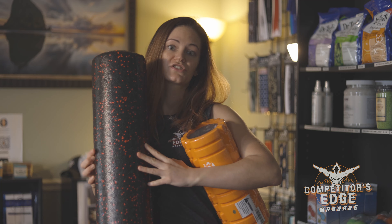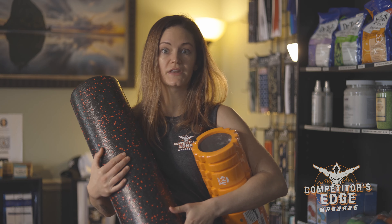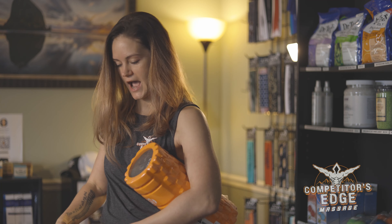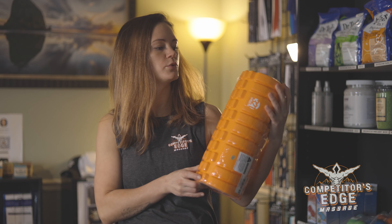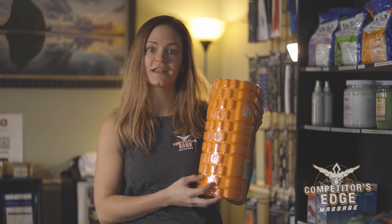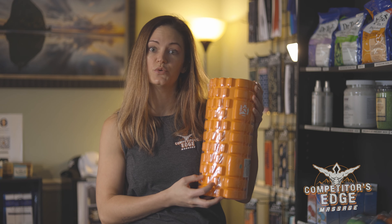When you begin foam rolling, you will start out with a smooth foam roller. The densities may vary, so based on size, be sure to adjust accordingly. As you move into advanced foam rolling, you move to what's called a trigger point foam roller. As you can see, this has knobs on it, and it is more uncomfortable, so you need to work up to it.